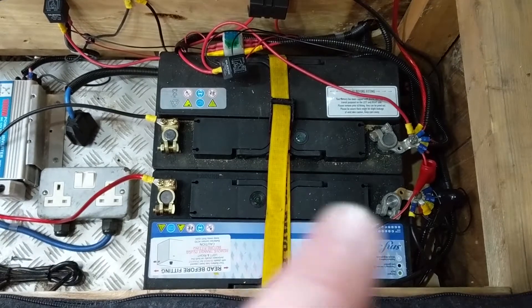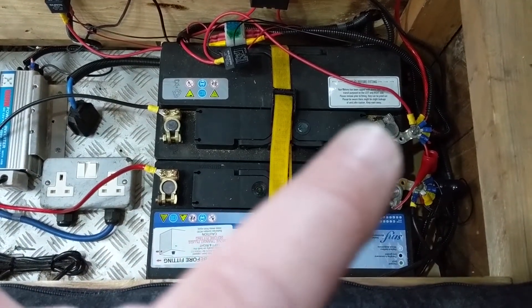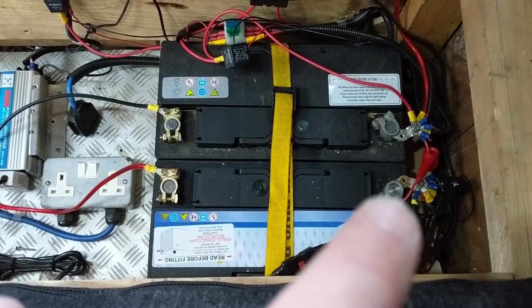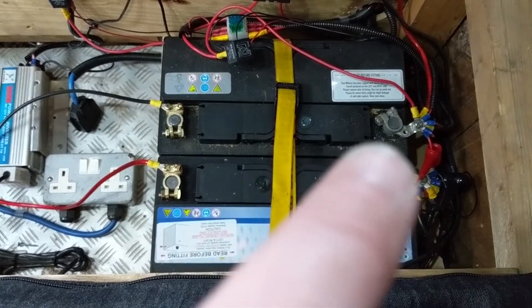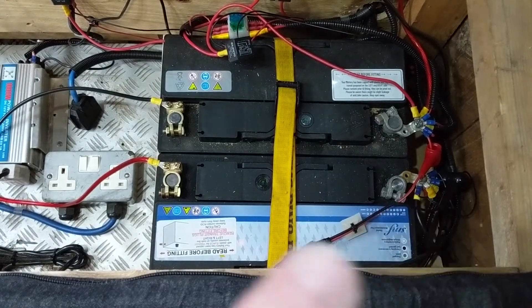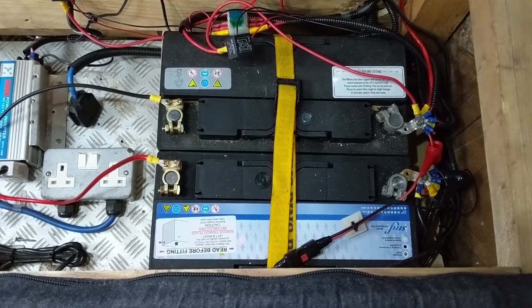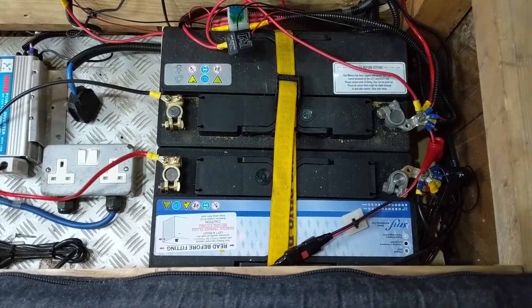What I've done is kept the original positive on that one, with all the load on it, and the negative that was off this battery I've put on the other battery. Then I've put a live lead from there through to this one, and then a negative lead from that terminal through to that one. So that's them running in series. When you set it up this way, it evenly distributes the discharge.